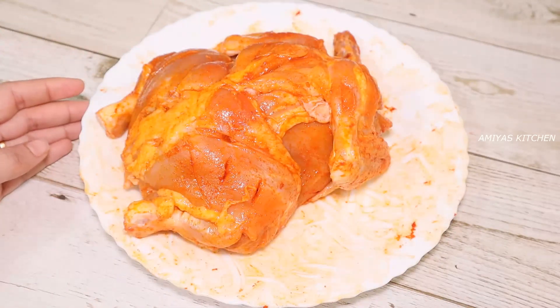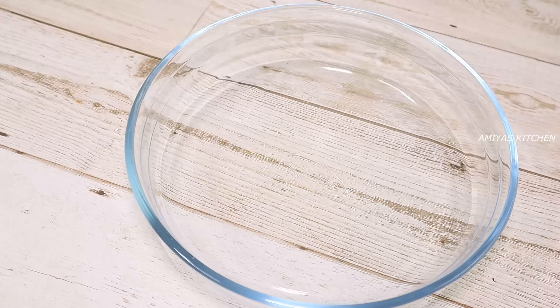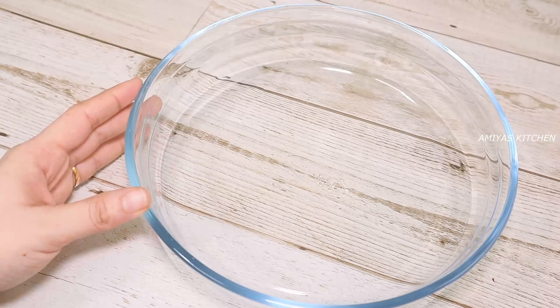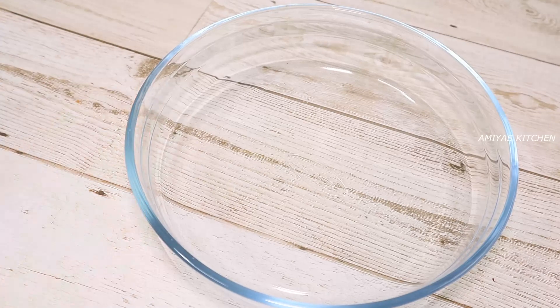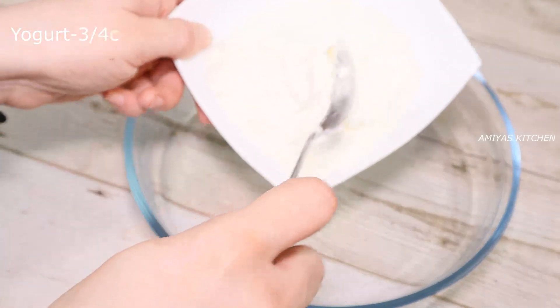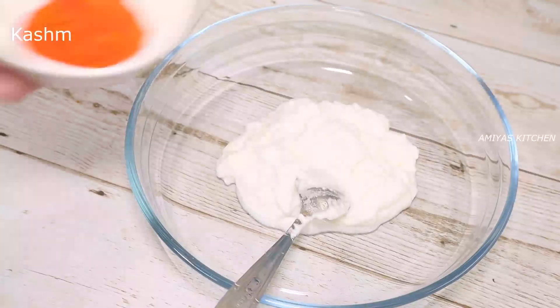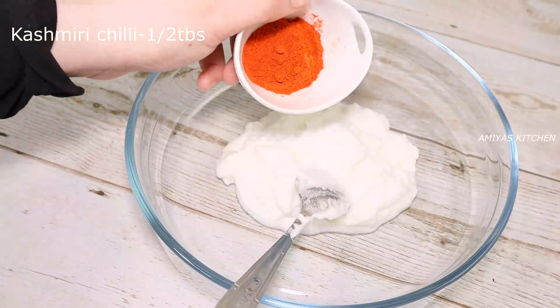Now we have to let it rest for 10 minutes — 10 minutes of chicken marinade. I will add 3 cups of water and 10 tablespoons of the pan with oil.